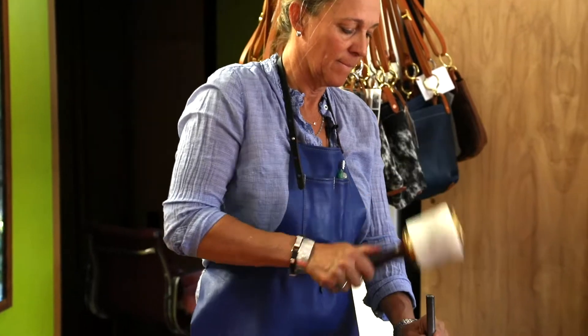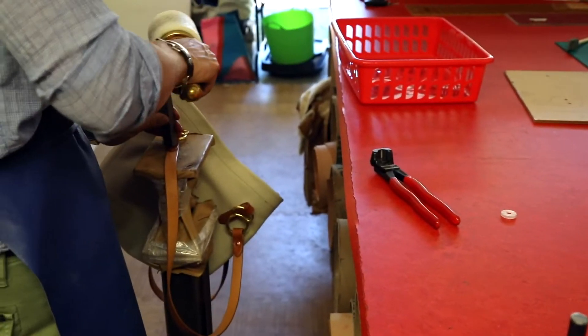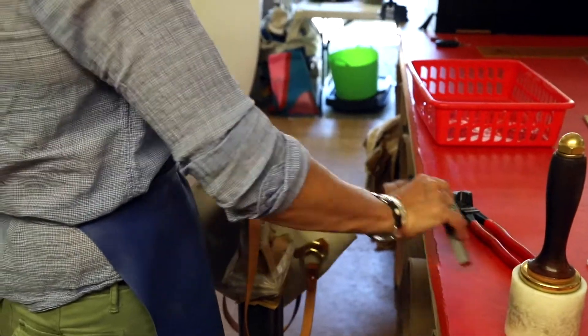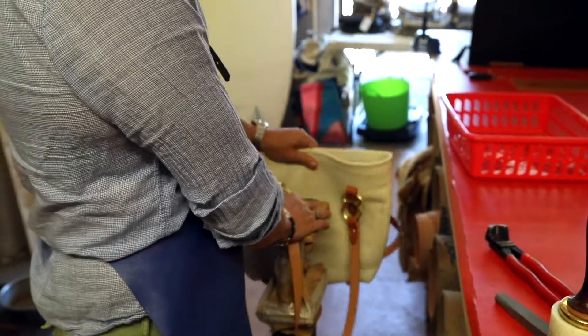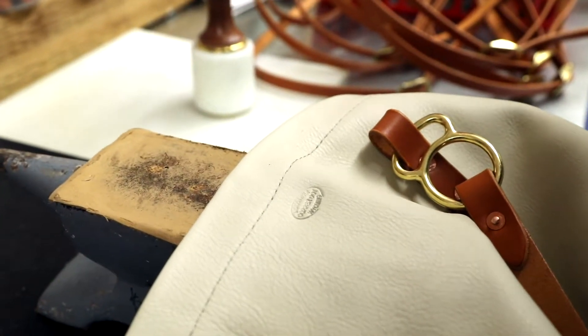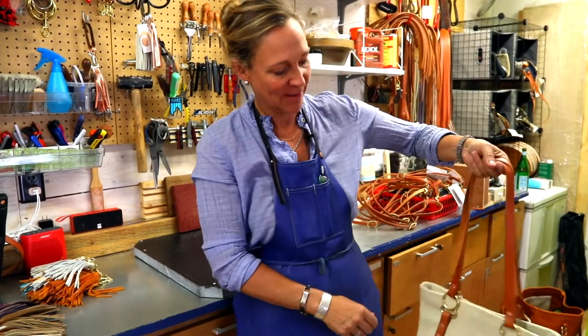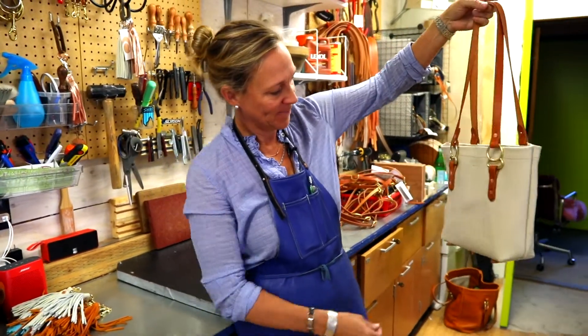I'll put these guys on. There it is. There it is.